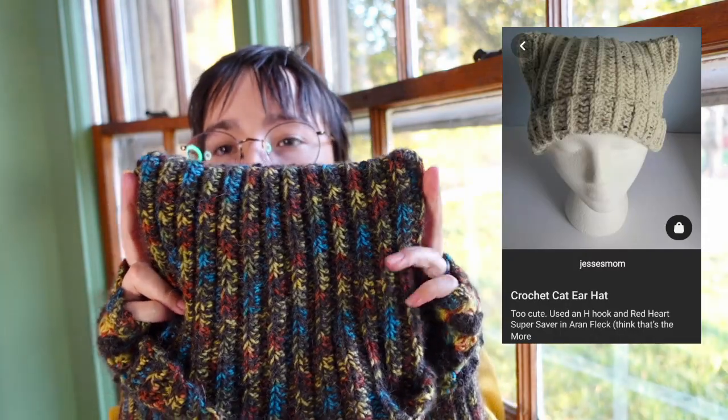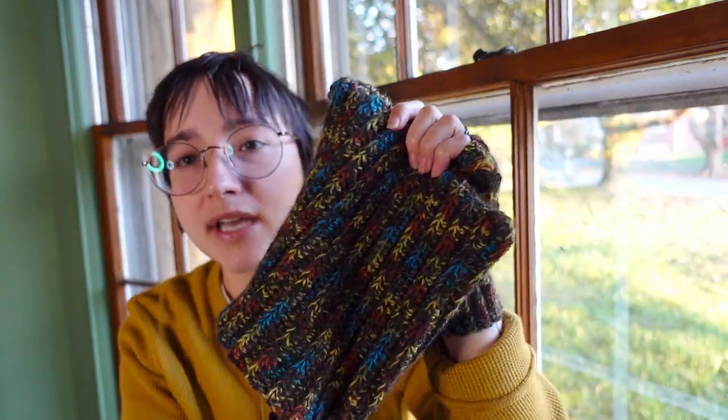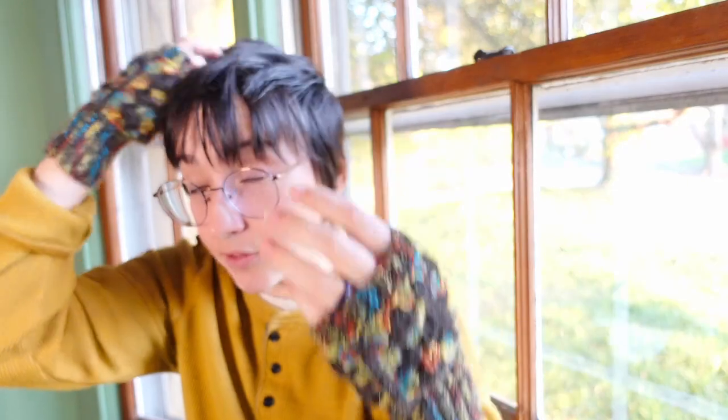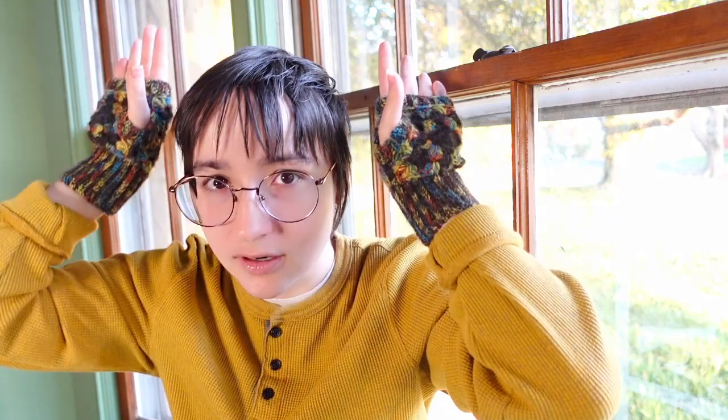For the hat, I used a cat ear pattern. It's really just a ribbed rectangle that you stitch up on two sides. I liked this compared to most other hat patterns that are more rounded on top — I like the way the squared head looks and the ears. I have three cats, so maybe I'm just trying to blend in! Just a reminder: when you're doing ribbing, you're going to be working in the back loop, regardless of whether you're doing single crochet, half double crochet, or double crochet.